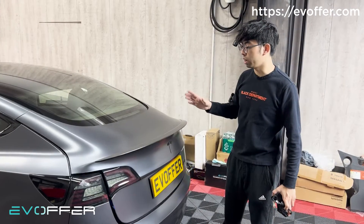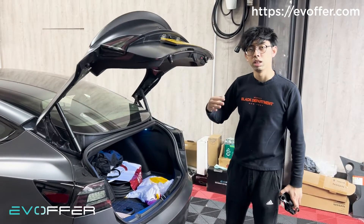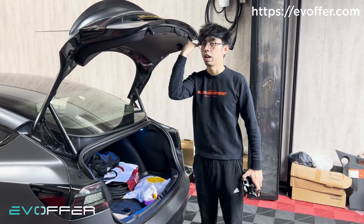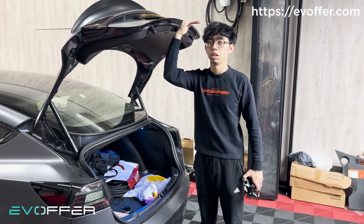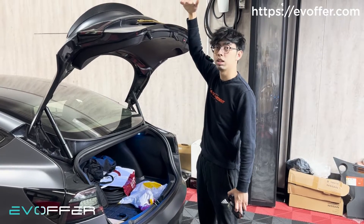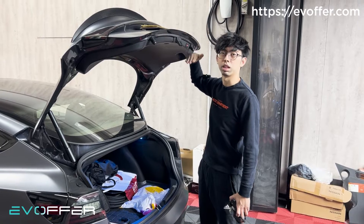We also need to look at the opening height. As you remember, the OEM upgraded electric tailgate goes up to here. Our kit goes up to here, which is noticeably higher. For the OEM manual one, it should be around here. This is the difference between the different kits.